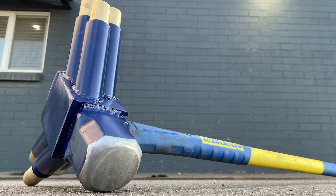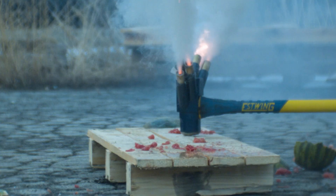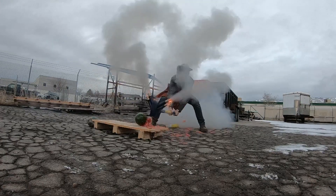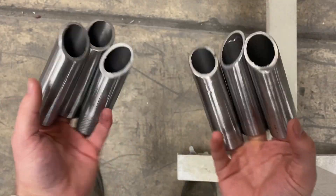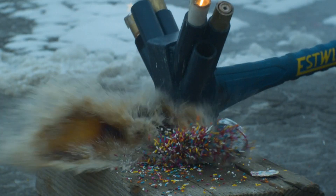This is the world's most powerful sledgehammer, outfitted with six F-class rocket motors. It generates more than 50 pounds of thrust. It's your lucky day because you get to watch me make it and smash things that should be smashed.